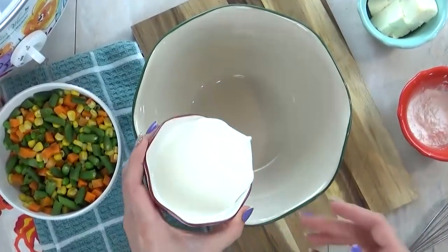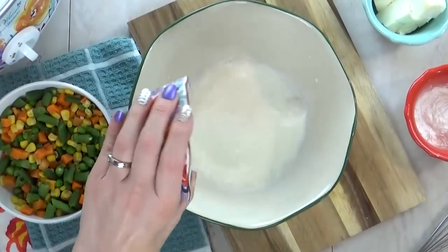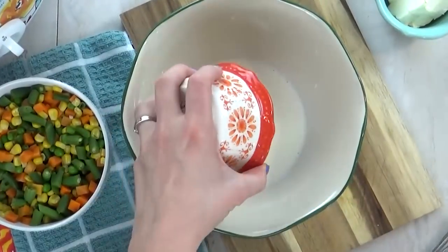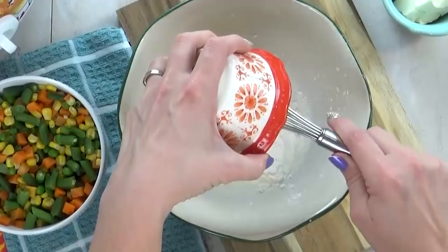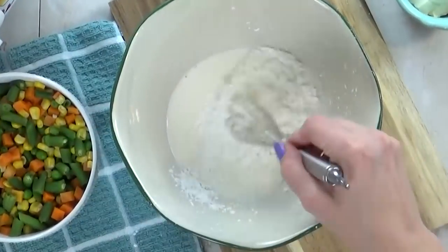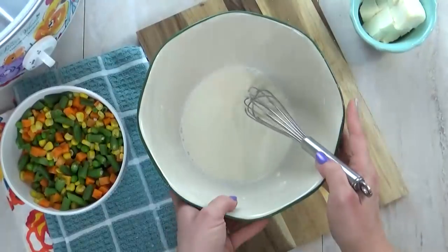In a separate bowl, I'm going to add half a cup of half and half. You could also use regular milk if you'd like, but it won't be as creamy. To that I'm going to add some corn starch — about four tablespoons, because I like my chowder on the thicker side — and then I'm just going to whisk to combine.